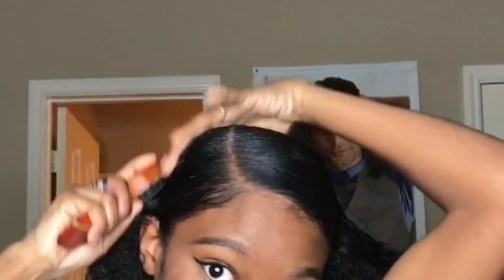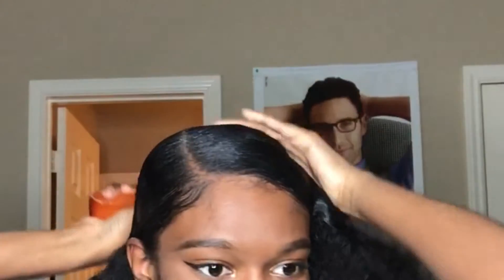And you just brush, because it's a very tedious process. You just want to keep combing and brushing until you get your desired look.